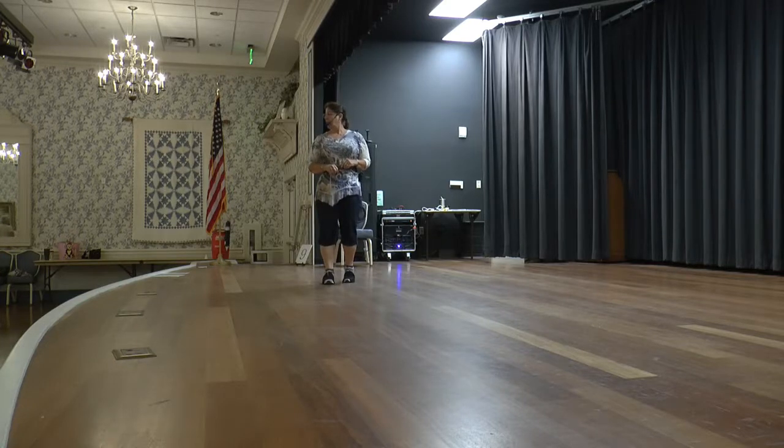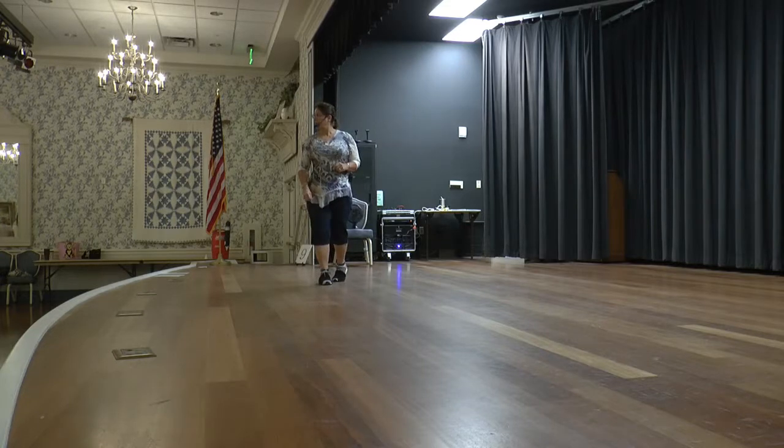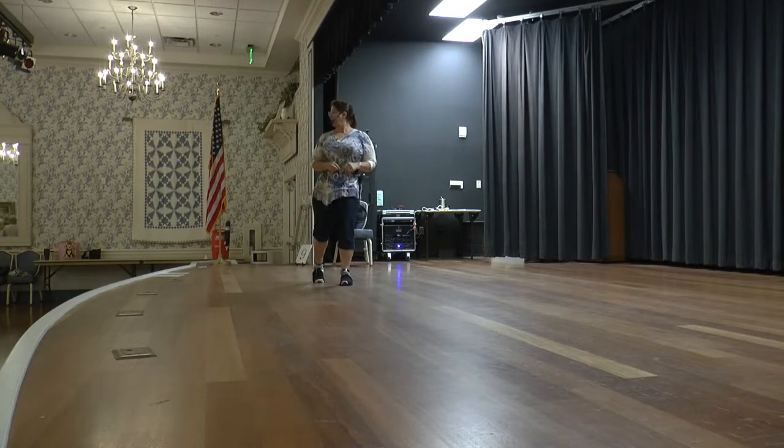Standing on your right foot, we're going to do two half turning pivots. If you don't want to turn, you can do a left rocking chair. Or you can step left, turn right, step left, turn right. Then you're going to do a left rock and coaster step — rock, return, left coaster step.